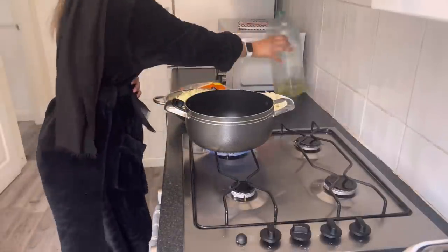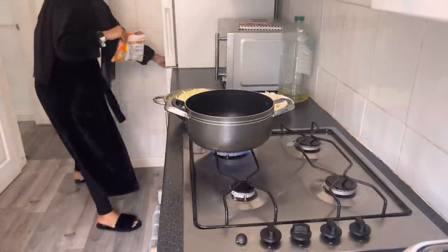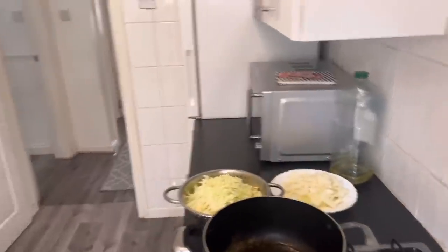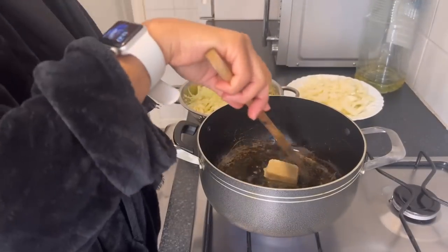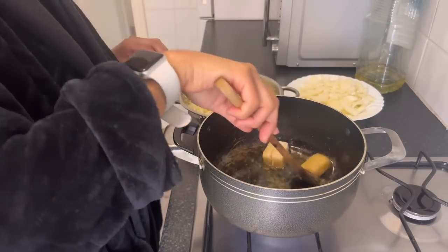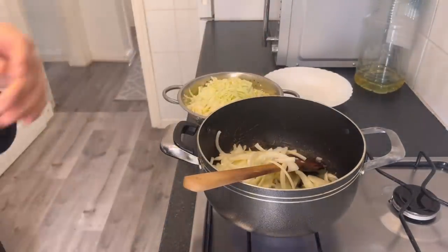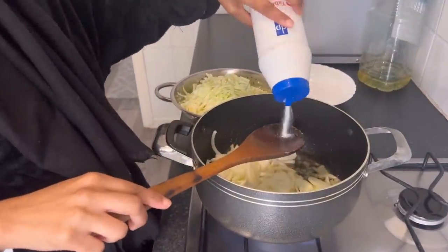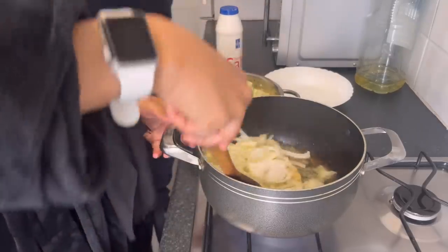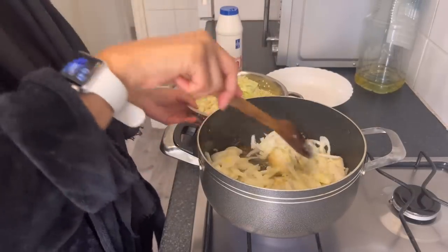About half a cup of oil. I am going to add the garlic and ginger — I've added three cubes of garlic and ginger. And also the salt. I've got two and a half onions and I've added about two tablespoons of salt, because you want extra salt when there's a lot of cabbage.